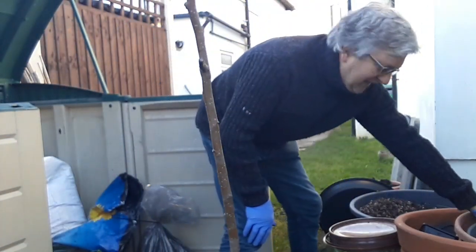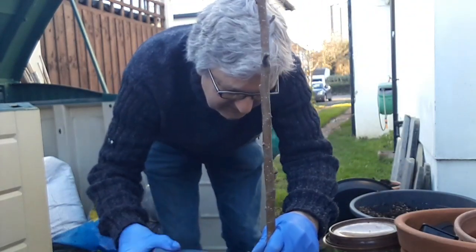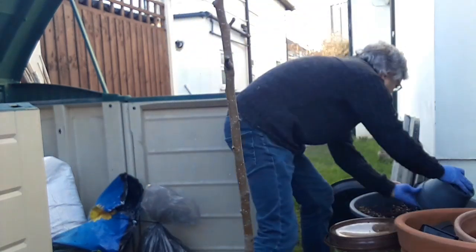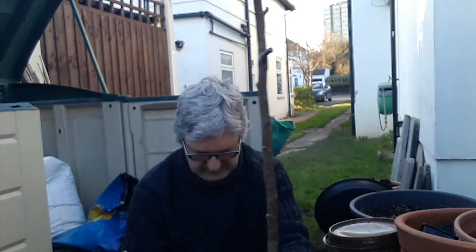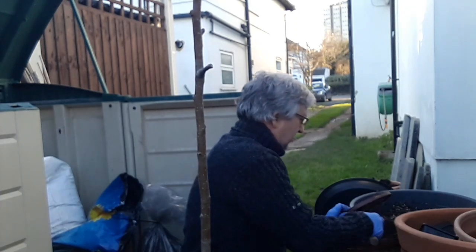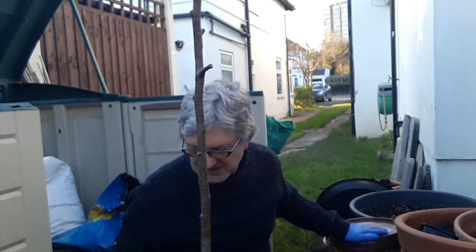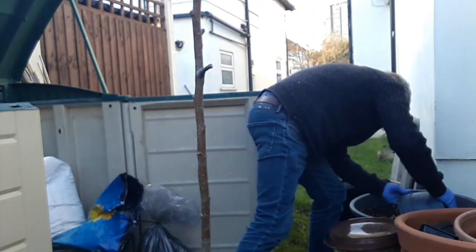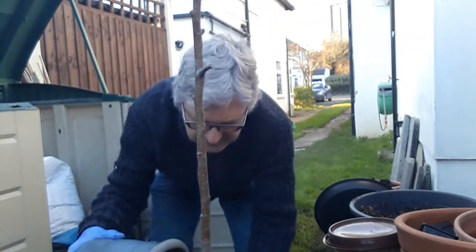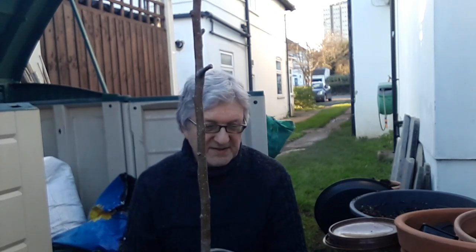Everything's pretty frozen around here so it's not easy to get the compost out. I'm going to sprinkle a little bit more granular fertilizer in. Some of the compost I'm using is recycled from other pots from plants that have died, remixed with bark and other things. The granular fertilizer should help revitalize it. I've also added bark and perlite to give it a bit more drainage.